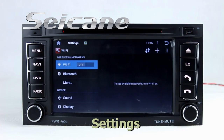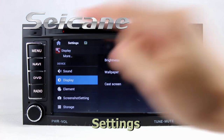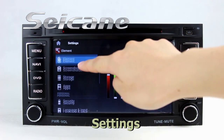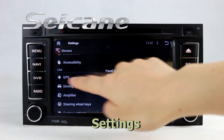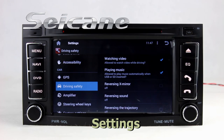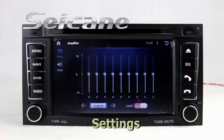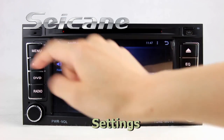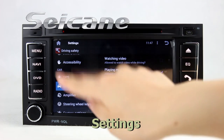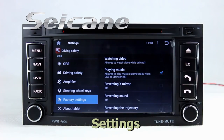Come to the setting interface. You can set options for display, GPS system, security, EQ values, steering wheel control buttons, and more.